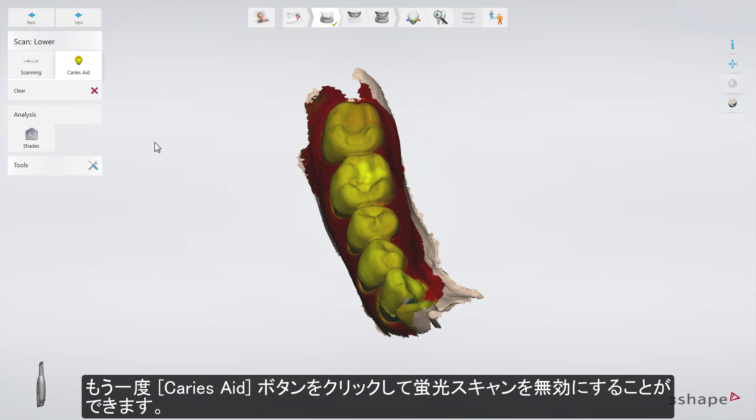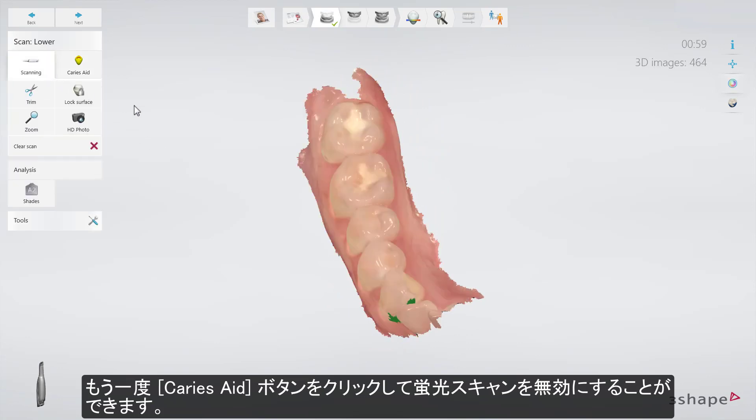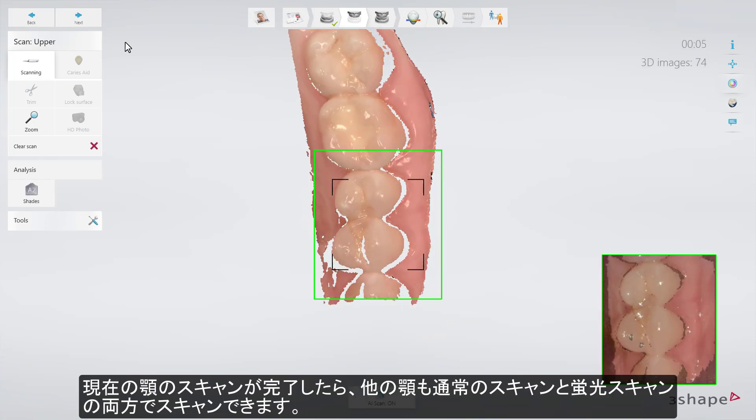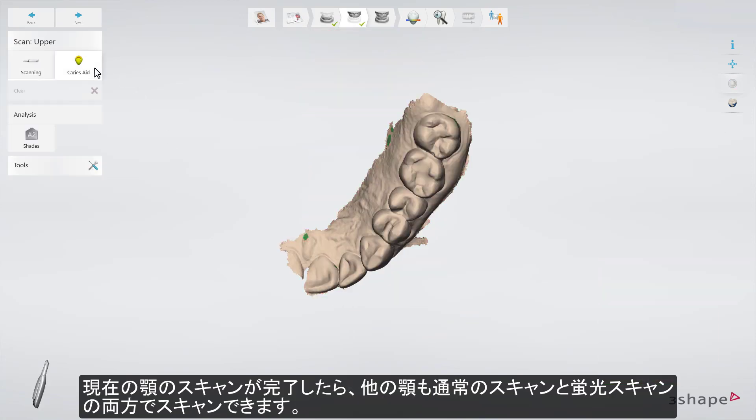You can disable Fluorescence Scanning by pressing the Scanning button. When you have completed scanning the current drawer, the other drawer can also be scanned with both regular scanning and Fluorescence Scanning.